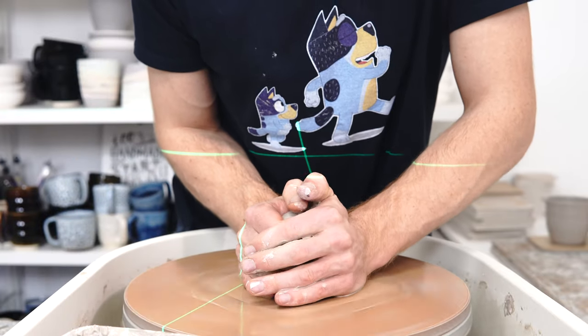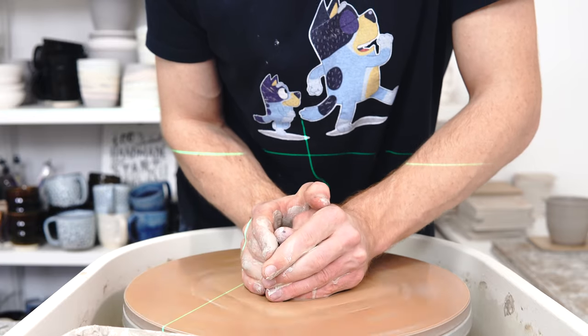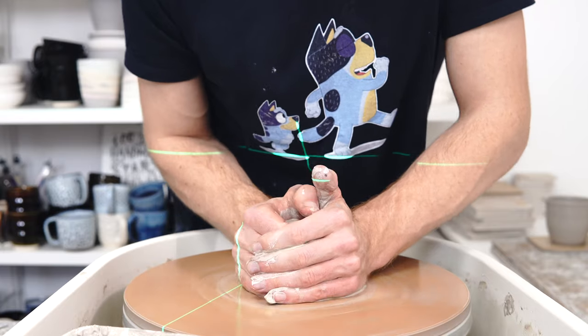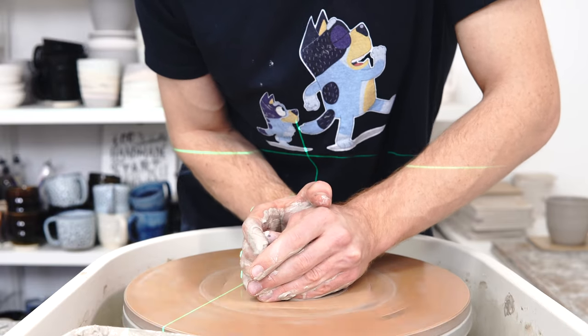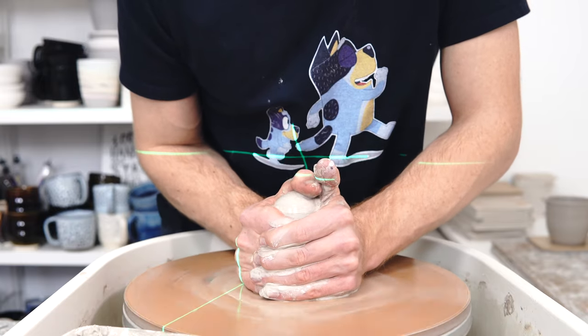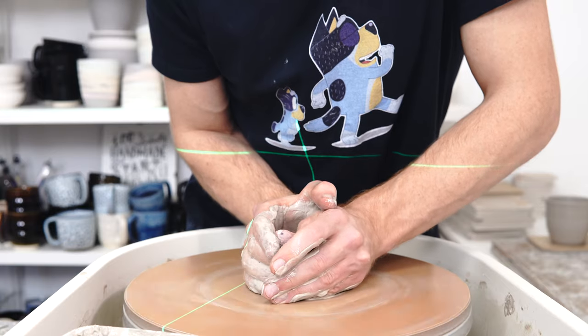The top 10 tips in order are: test everything; pay attention to thickness; weigh the application of glaze; understand your glazes; make the most of your test tiles; don't rush; be consistent; prepare your bisqueware; let the pieces dry first; and use drip catches.